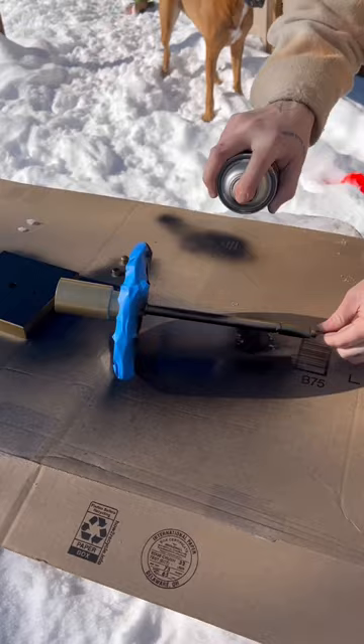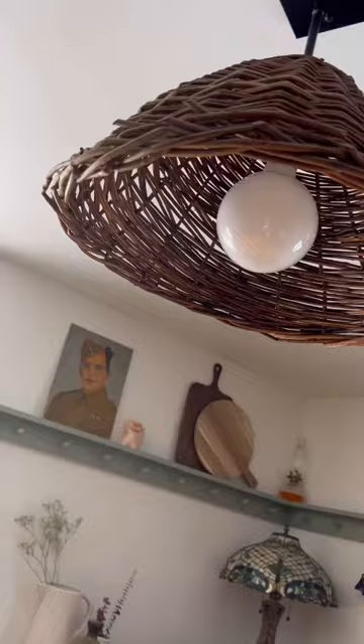Once it was dry, I put all the hardware back on, installed it back into the ceiling, added my light bulb, and voila! A fun new look for my kitchen for the small price of $20. What do you think?